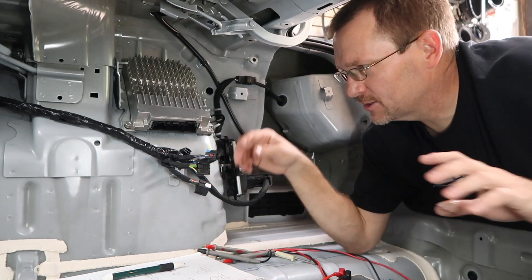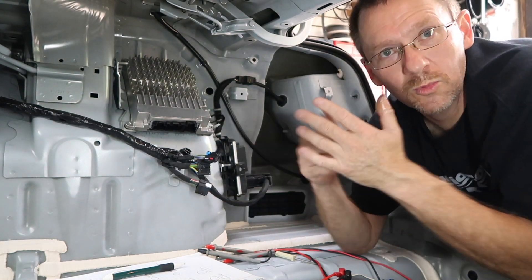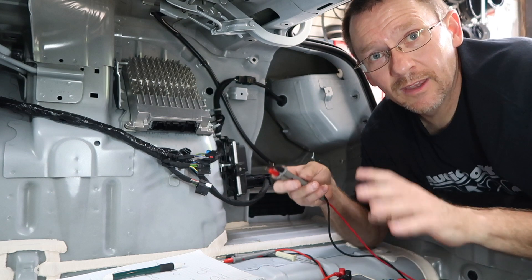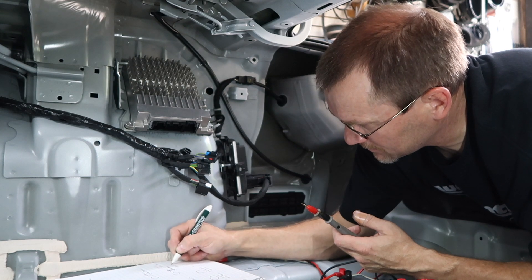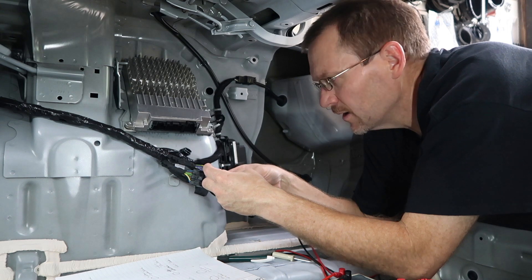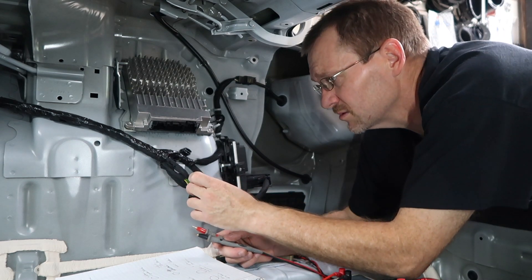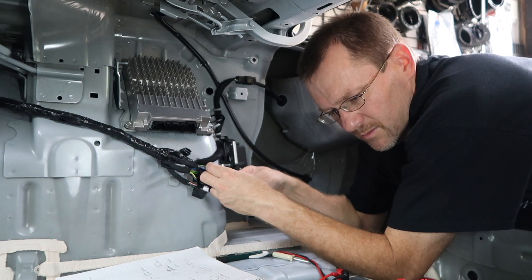Now we need to figure out what is front, rear, left, and right out of these eight wires — because we don't know. To do that we're going to use the old-fashioned balance and fader on the radio along with the digital multimeter to see which of these four wires is putting out signal. We're on number two — that's the bottom right on the plug.